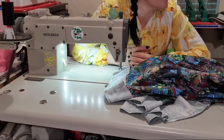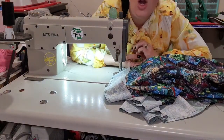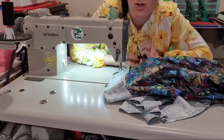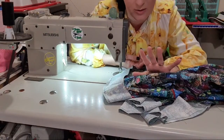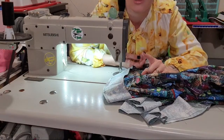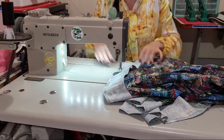Would using a serger on the seams instead of French seams hold up in the washing machine? It 100% does — my own clothes I overlock. I'm just not doing it today because a lot of you don't have access to a serger or overlocker, and because I'm live I'd have to literally carry you back and forth, and I reckon some of you are getting motion sickness.